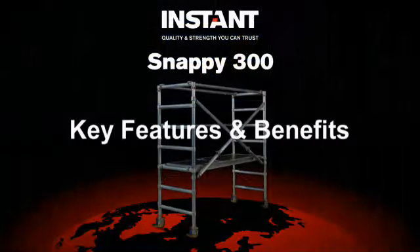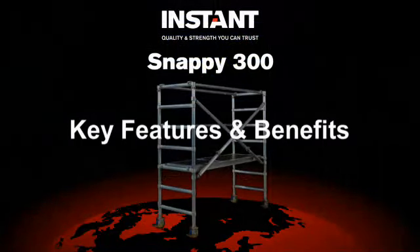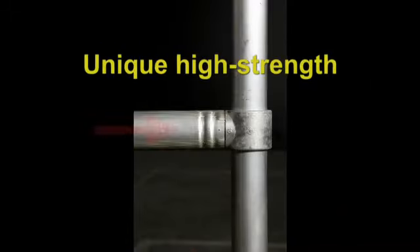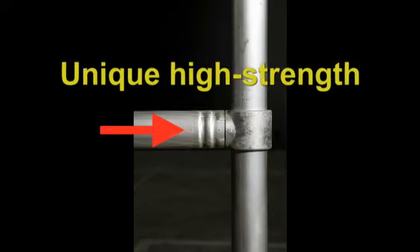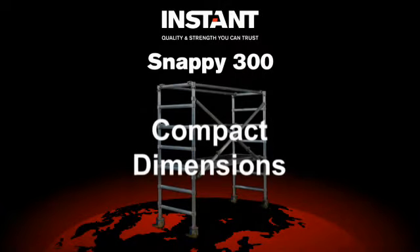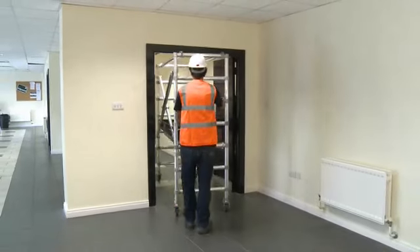The Snappy offers a host of features and benefits, including the Rib Grip Jointing System. This is a unique and high-strength cold-form joint technology which provides three times the durability of traditional welded types. Compact dimensions allow for effortless storage and transportation.